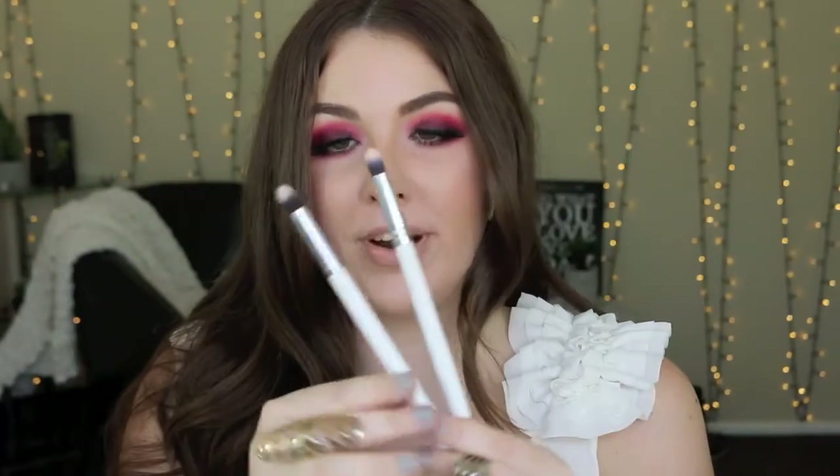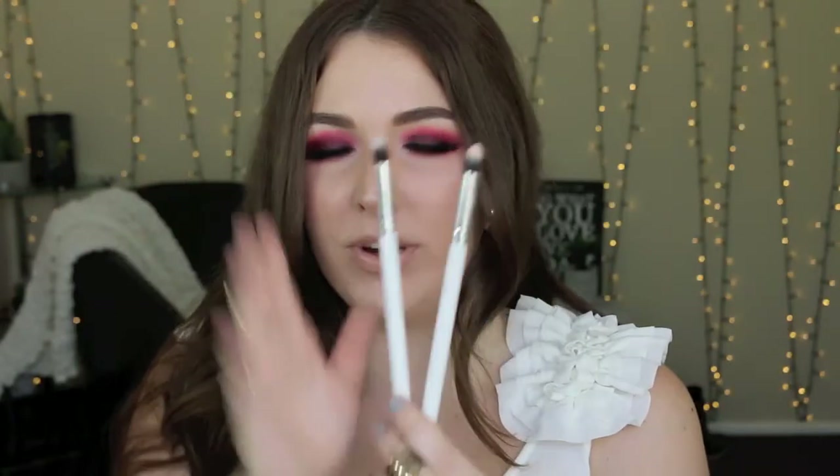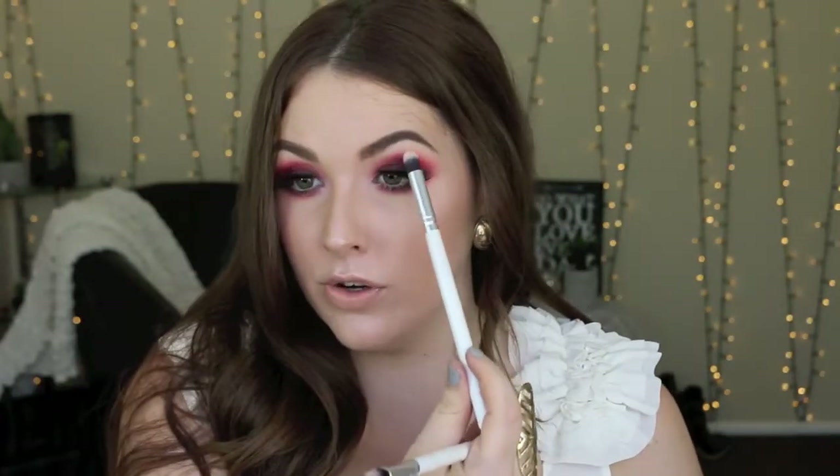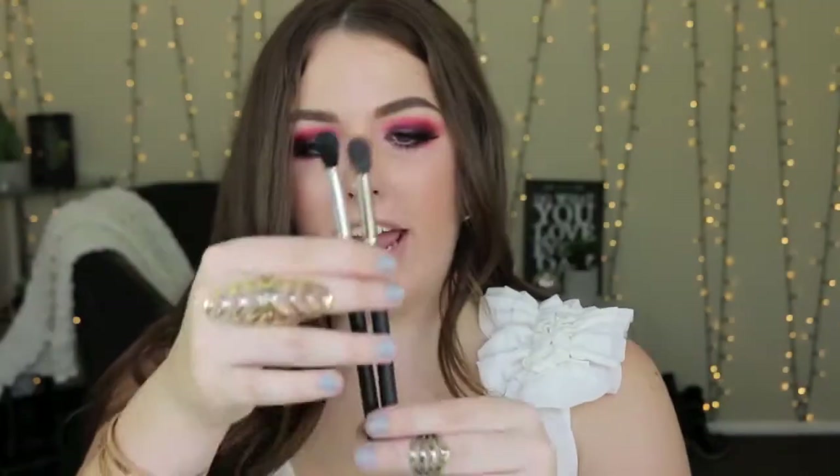Onto my eyeshadow brushes — these are all the ones I use for myself. First I want to talk about the tapered pointed brushes from the Jessup set. They are my absolute favorites. If you watch my videos you know I love using this to highlight the brow bone — it packs on color beautifully, blends it out, and is seriously my favorite for working color into the inner corner or onto the brow bone.